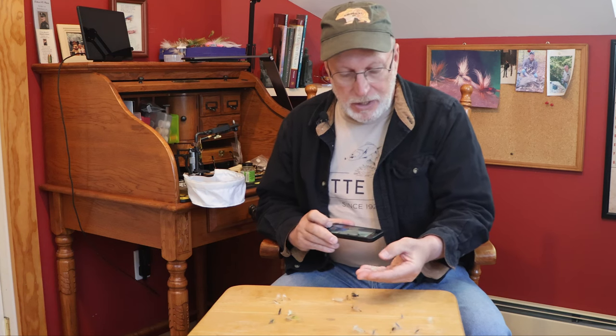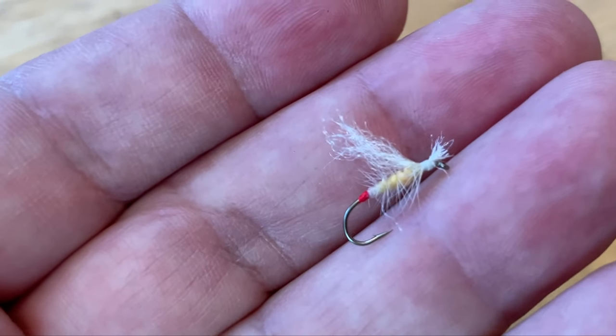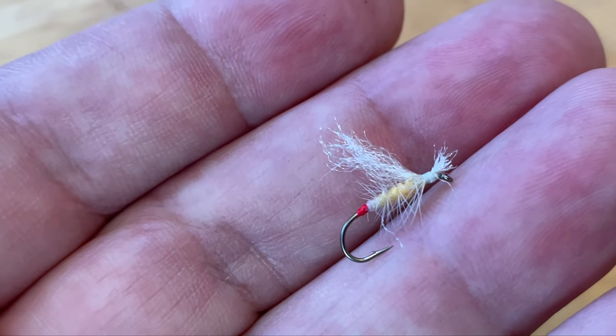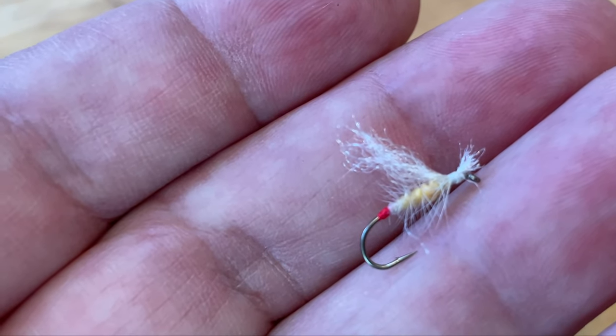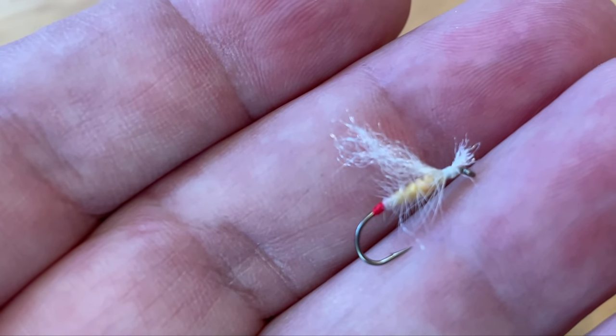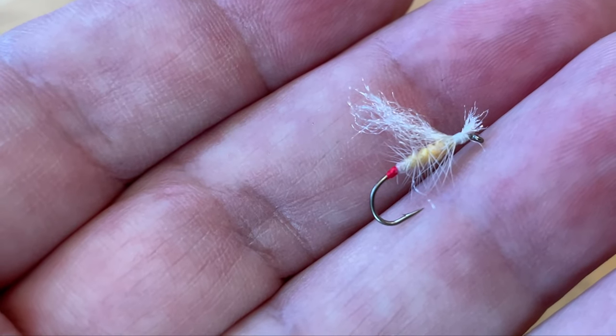Last year I also got into something I'd never encountered before — a yellow sally stonefly hatch. I just came up with a simple yellow sally pattern and caught a lot of wild trout in Pennsylvania with that type of fly.